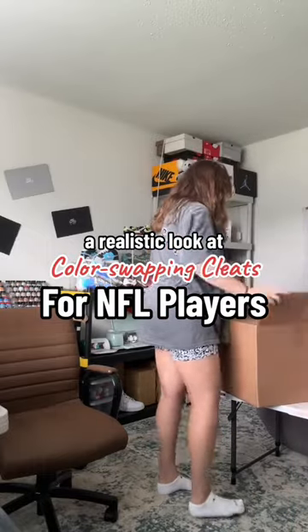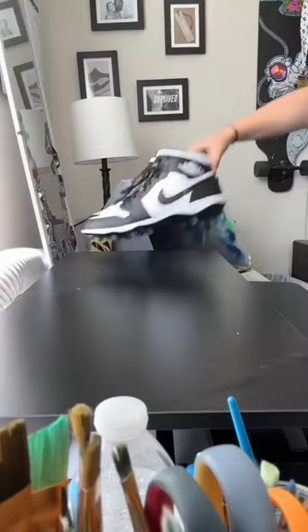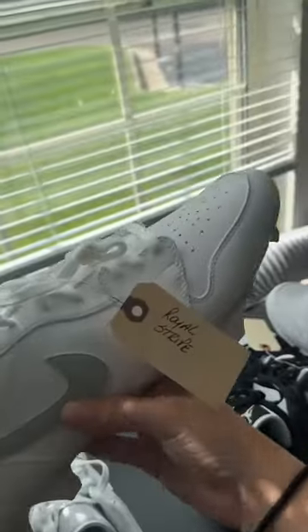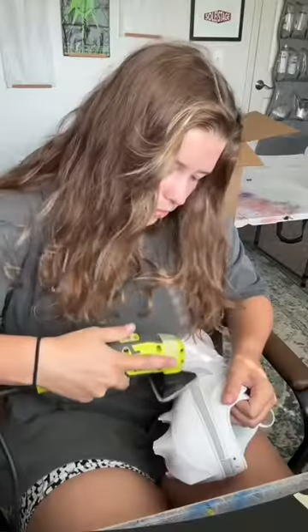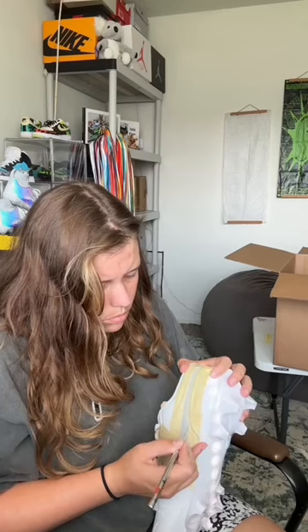Here's a realistic look at what it's like color swapping cleats for NFL players. This week I was sent four pairs of cleats to color swap for Cowboys linebacker Micah Parsons. Each pair was tagged with a specific colorway that he wanted. The catch is that he needed the two white pairs back later this week for practice so he could break them in before the game.